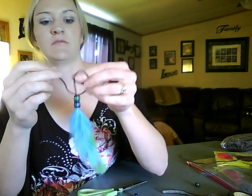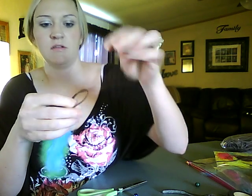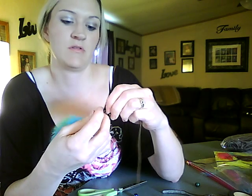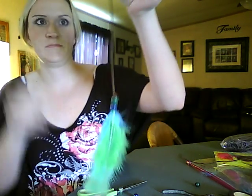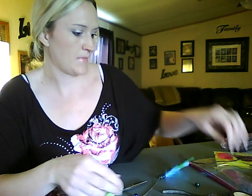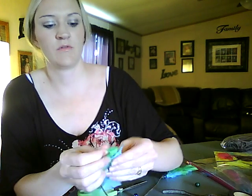Now take your leather and just tie one knot. Slide it all the way up to the bead — don't pull too tight or you'll snap your leather. Pull it secure, and that will hold your beads on. Then we do the same thing with the next piece.